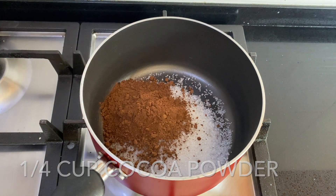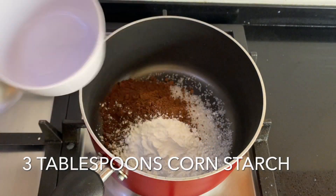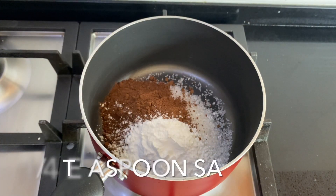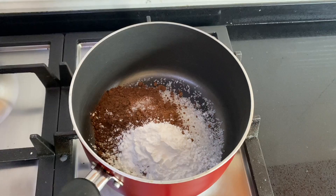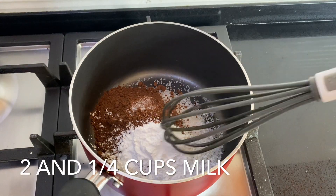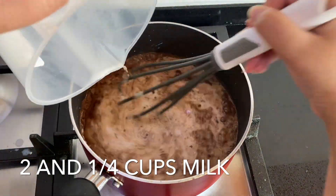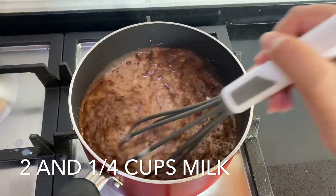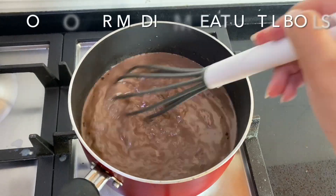Let's start by making the chocolate pudding. In a large saucepan, combine two thirds of a cup of sugar, a quarter cup of cocoa powder, three tablespoons of cornstarch, and a pinch of salt. Whisk it together and then slowly add two and a quarter cups of cold milk, mixing until smooth.